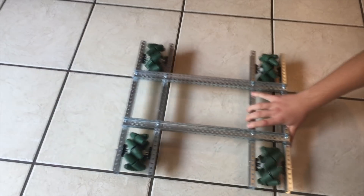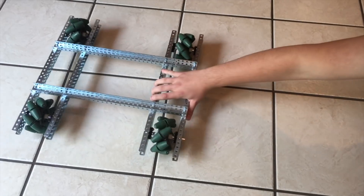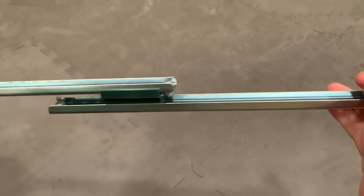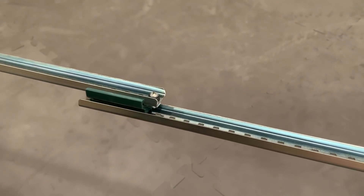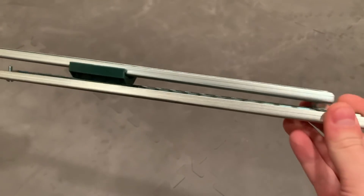Mecanum wheels can strafe using their angled rollers, so the plan was to simply program each side to strafe against each other to pull the robot apart and push it together. We started by using linear slides stacked together to connect each side and allow us to expand, and the plan was to use an eight motor drive.